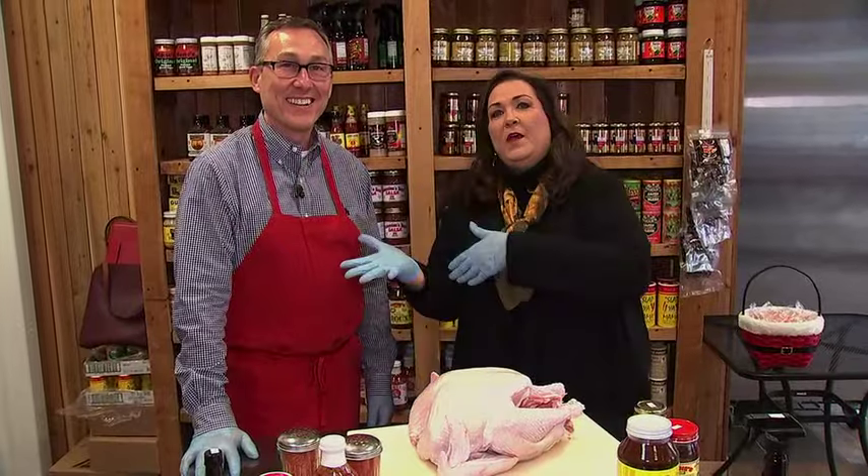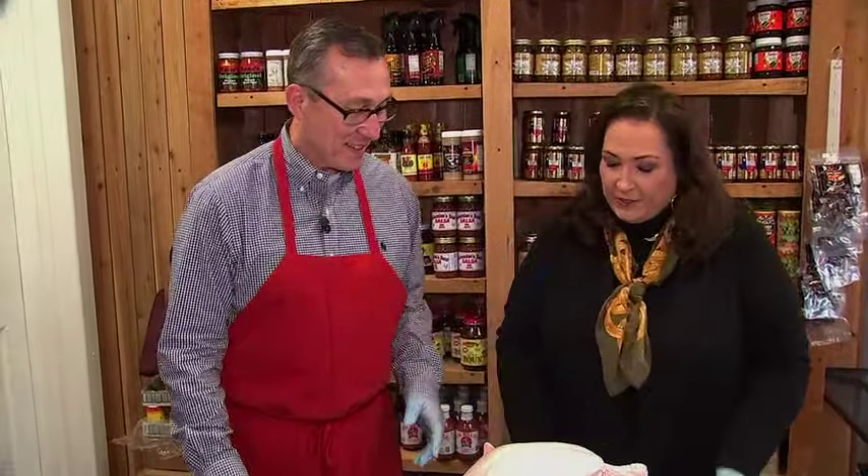Hey everybody, Happy Thanksgiving! We are at A-Bear's Specialty Meats on Dairy Ashford in West Houston with co-owner Scott Catlett. Happy Thanksgiving to you, Claire. Thank you so much. Now you're going to show us the perfect way to make an oven roasted turkey. That's correct. How do we start?